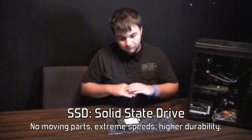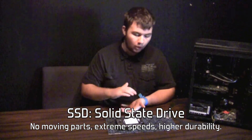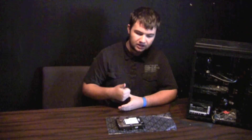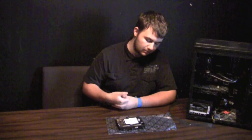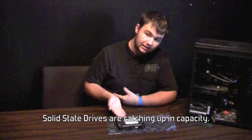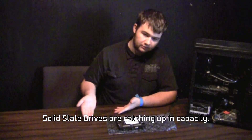SSDs are very fast and are one solid piece, not disks that store data. They're really fast at accessing memory, but they are a bit smaller in capacity. Eventually we feel that they will surpass hard drives even in storage space.